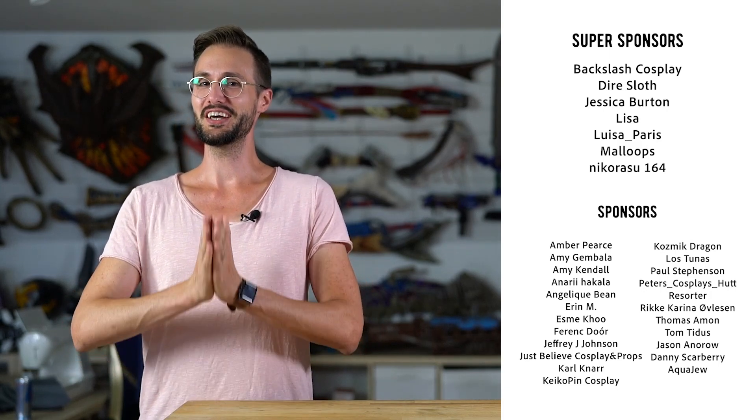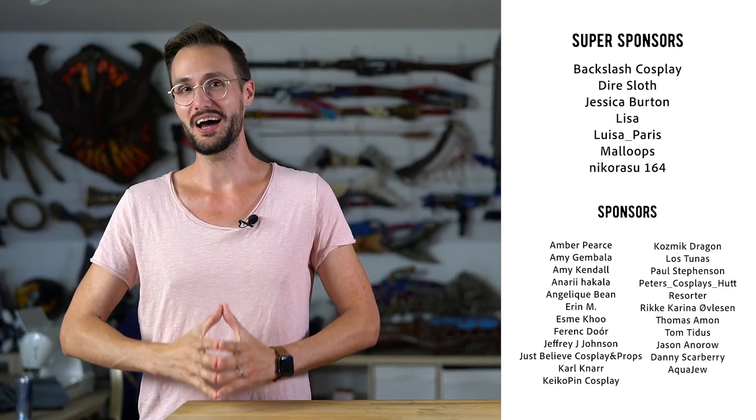And here's a shout-out to all the super sponsors on this week's Patreon episode: Backslash Cosplay, Dire Sloth, Jessica Burton, Lisa, Luisa Paris, Maloops, and Nicarazo164. Thanks so much for your support and also to all the other Patreons who support our channel. Thanks so much for everything and see you next time. Bye-bye!